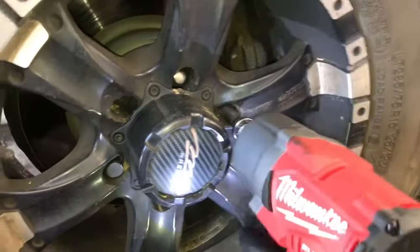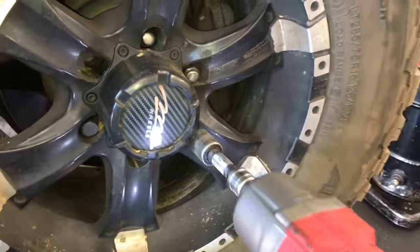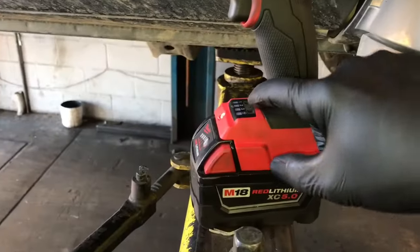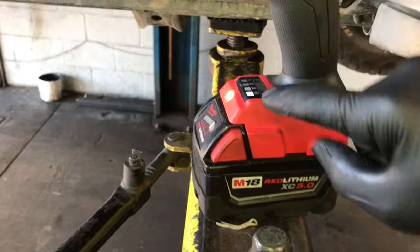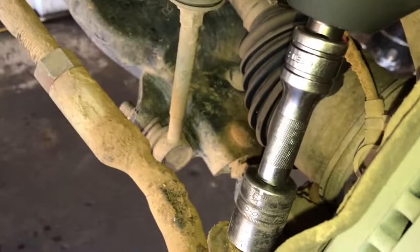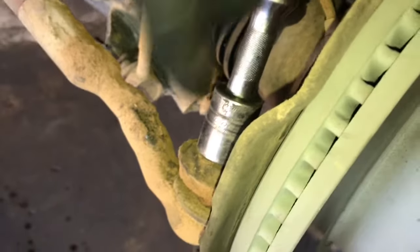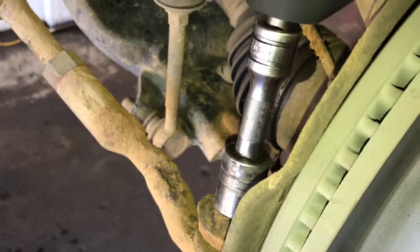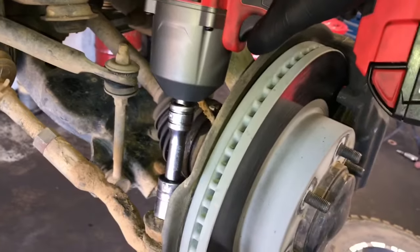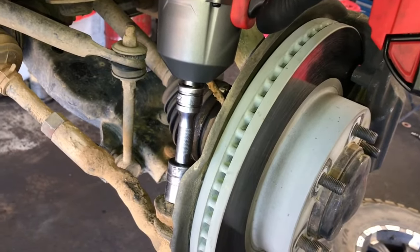Now we need to remove the wheels. Once the wheel is off, the next step is to remove the cotter pin and nut for the outer tie rod. I'm going to set the impact gun in reverse mode, which uses the 1,400 foot-pounds of torque to spin the nut off. As soon as it detects the fastener has broken free, it slows the RPMs down from 1,700 down to about 600 — so your nuts, bolts, and fasteners don't go flying off. This is a really useful feature especially when using wobbly sockets on suspension work.